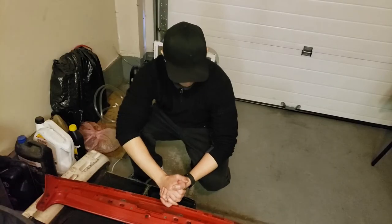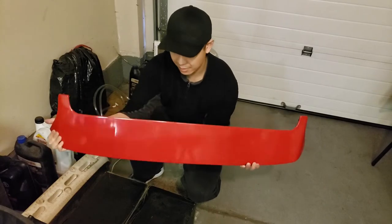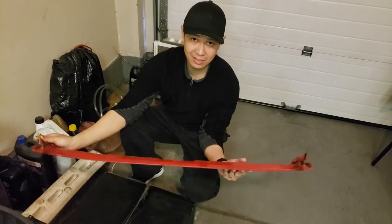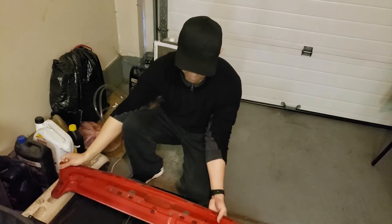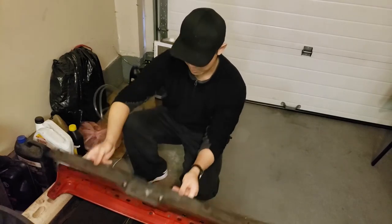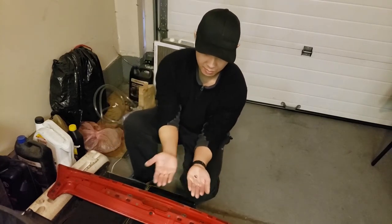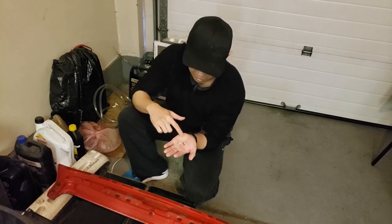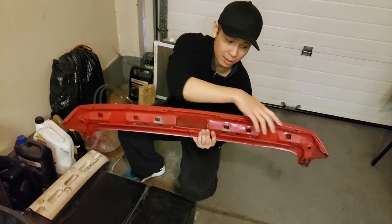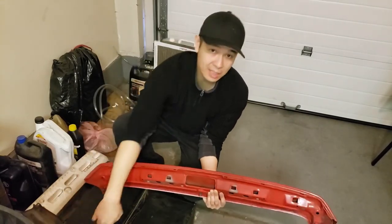I picked up this spoiler from a guy parting out his car for about $40 Canadian. This part of the video is really about telling you not to take the spoiler apart. Every single clip I took off broke — all these little pieces are the clips that snapped off along the edges of the spoiler.